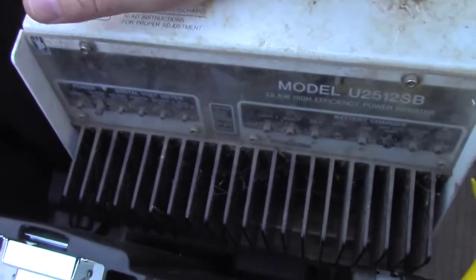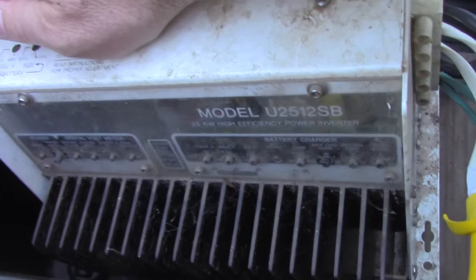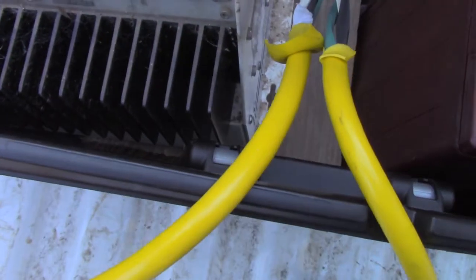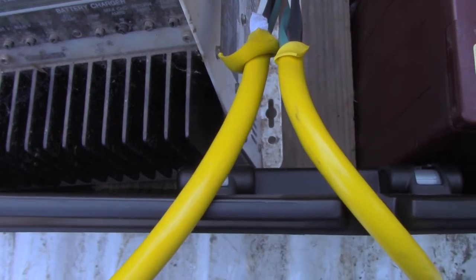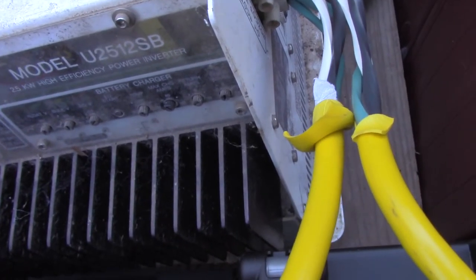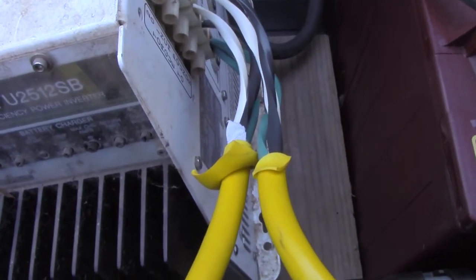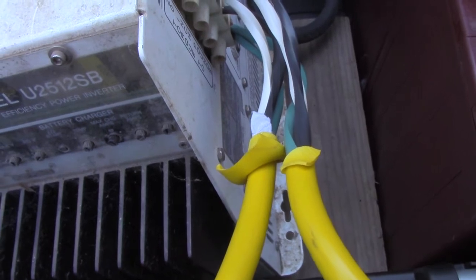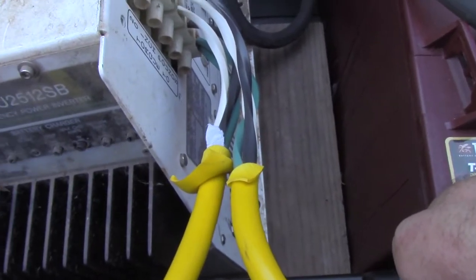This inverter has a built-in three-stage battery charger, which is a really good charger for the battery bank. I think it's good up to 120 amps. Of course, with this small battery bank I wouldn't want to run it at 120 amps on a regular basis, although I could do that if I really needed to get it back up to speed in a hurry.